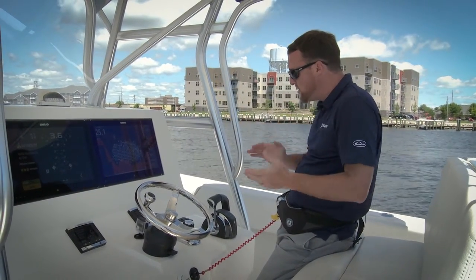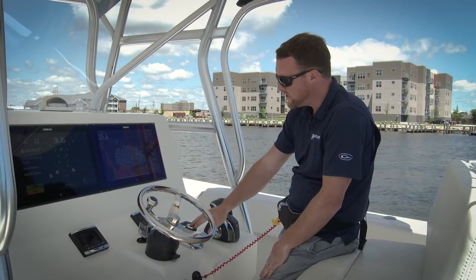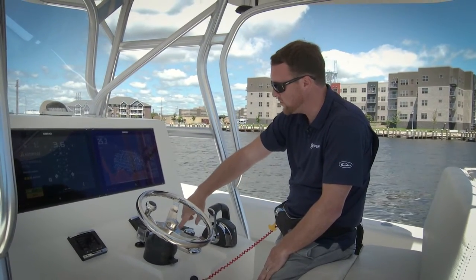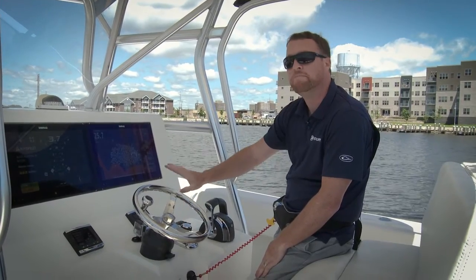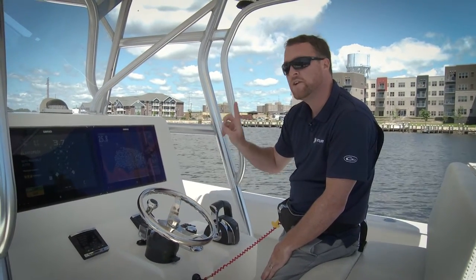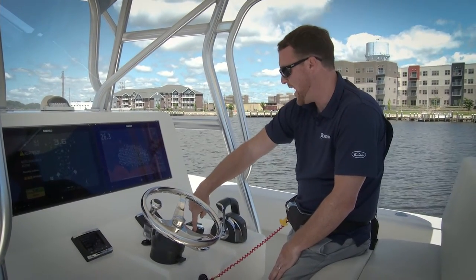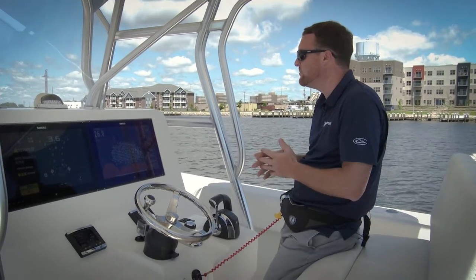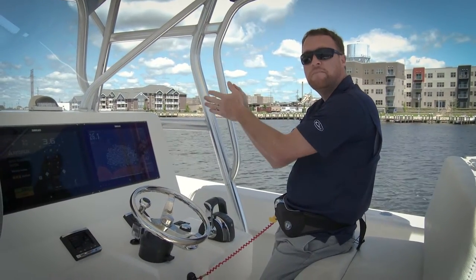Some corrections you might want to make involve your joystick. The joystick actually has corrections built into it — if I tap the joystick to the right or to the left, you'll hear a beep and it's a one degree correction. If I do five taps, that's about a five degree correction. It's just going to change my heading five degrees, but it's still going to keep maintaining that heading.